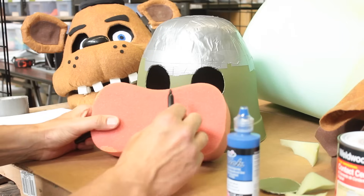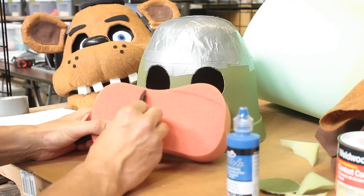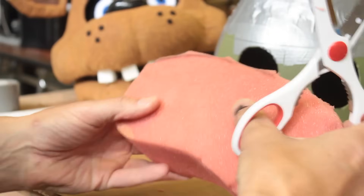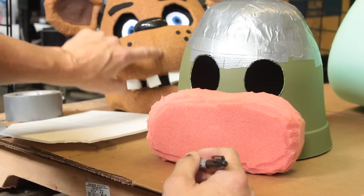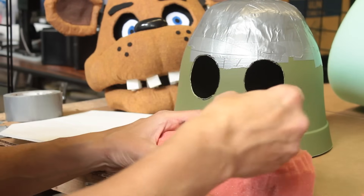To make Freddy's upper jaw and mouth, you can use a large car sponge. You may have to trim and reshape the sponge a little bit. To make the crease in Freddy's face, draw a line down the middle of the foam and gently score the foam with your utility knife.